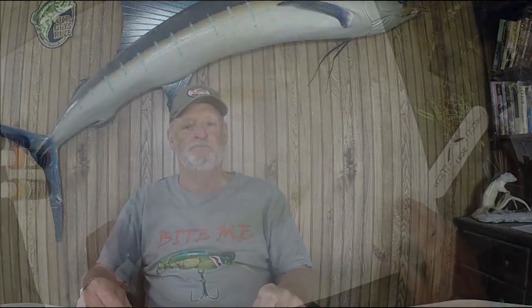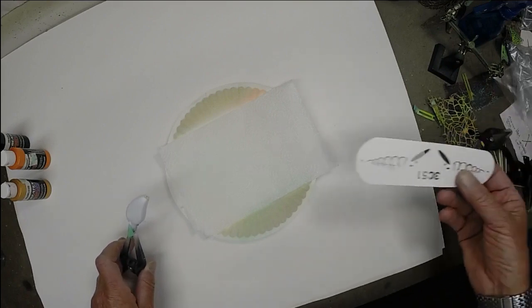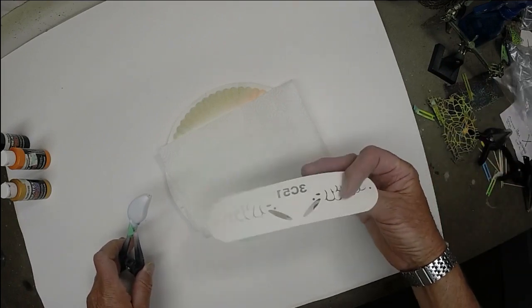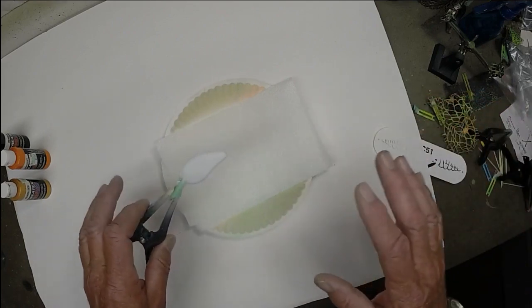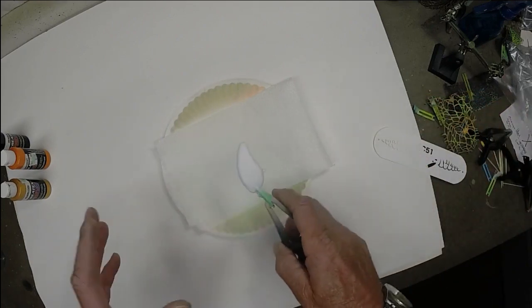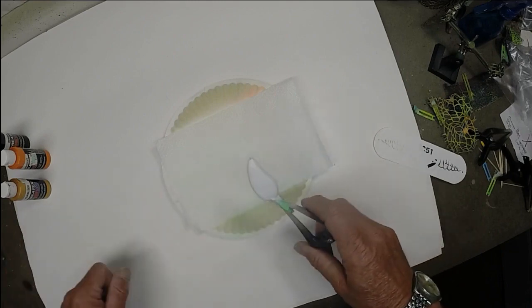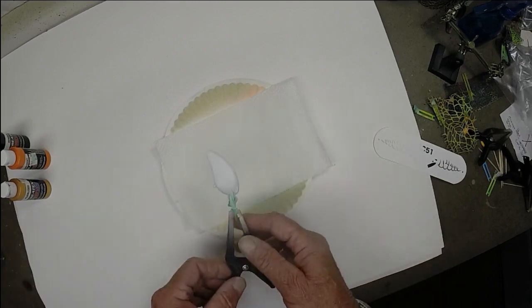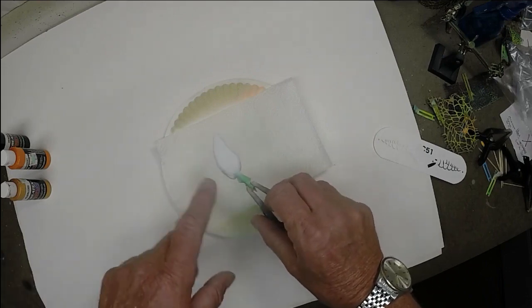All right, as you can see we got a new system set up — I thought this might work better for using the stencils. I hope you don't have static; I'll tell you, that intro I just did I use three different cameras and three different microphone systems and kept getting terrible static I've never had before. We're going to try to work around it.